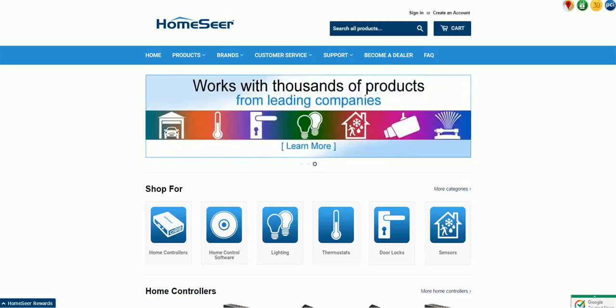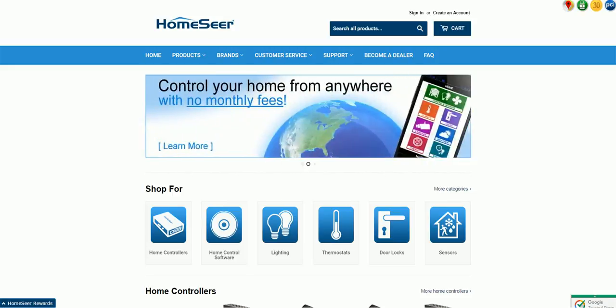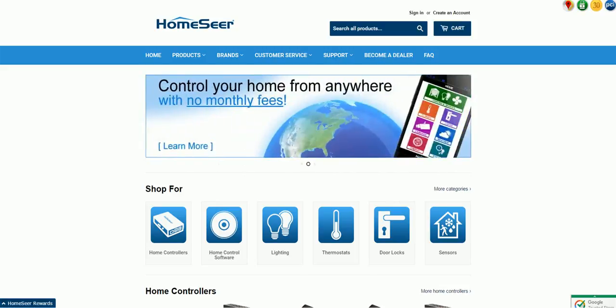I want to tell you what HomeSeer is to clear up any thoughts you may have had about it, help you understand exactly what it is and how you too can run it, and what sets it apart from other similar products on the market. When you consider a Wink or a SmartThings hub, these hubs are heavily dependent on the cloud.